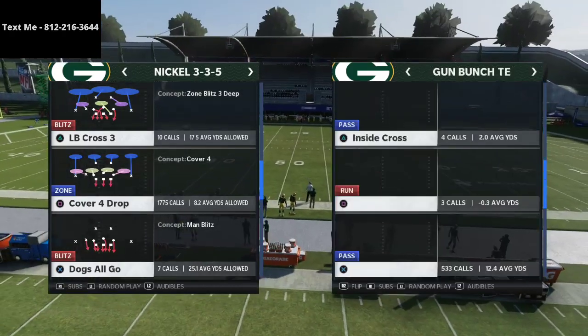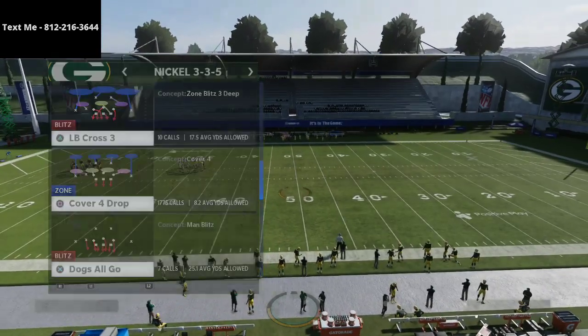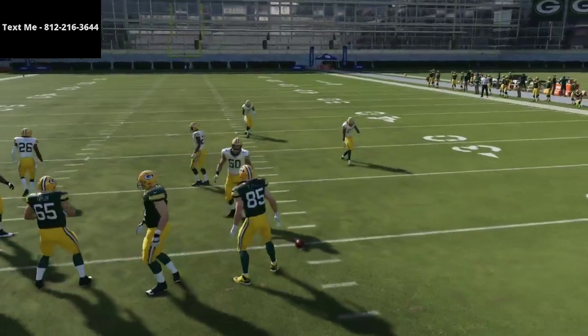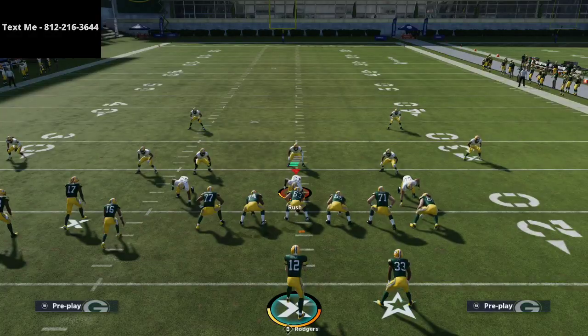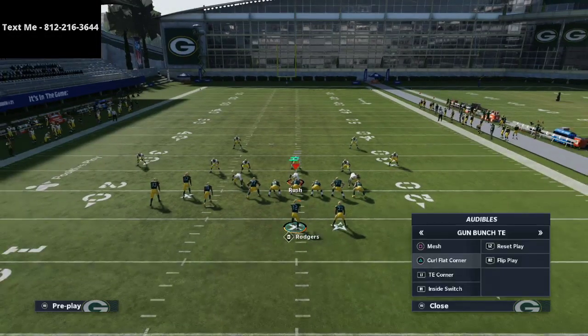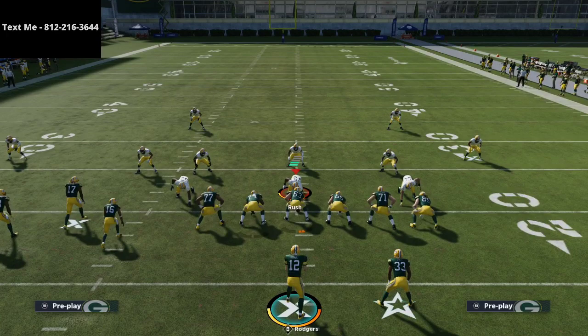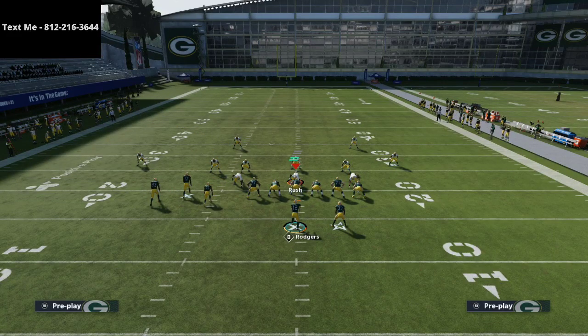The curl flat corner is a play that a lot of people don't realize how good it is from the gun bunch tight end, because it gets kind of overshadowed by the PA boot over or the PA all cross. But in today's video I hope to shed some light on why this is such a good play. Ideally you would want to be on the right hash mark to run this.